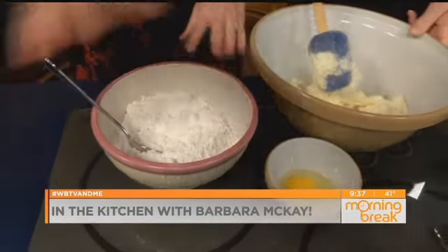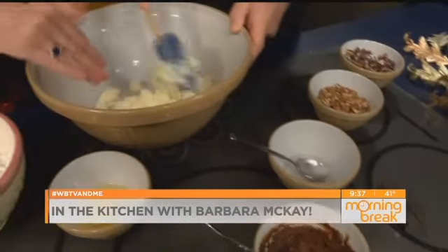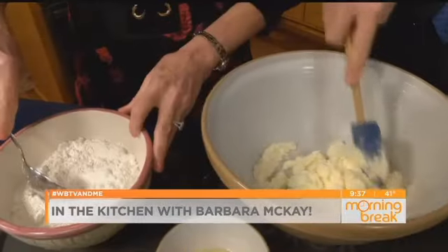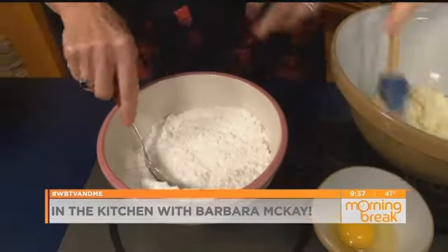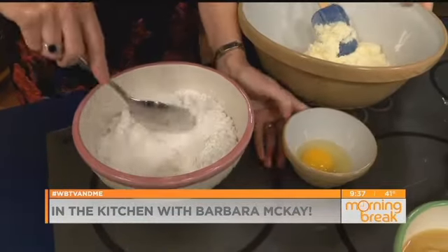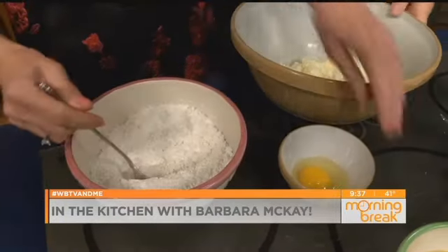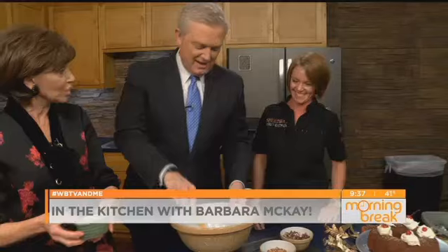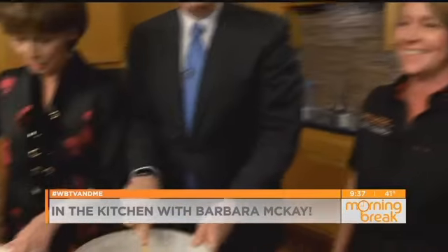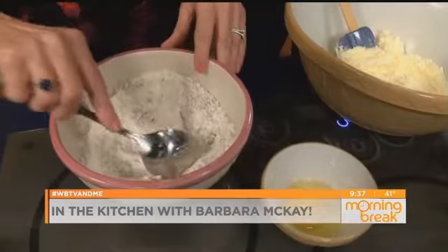Let me tell you what we're going to do here. Remember: two cups of applesauce, one ounce of chocolate melted together, two sticks of butter, two cups of sugar — two is kind of the magic number, until we get to the flour. We're going to put this recipe on the WBTV website, and you can find it at simplybarbymckay.com. We have three cups of flour, and we're going to add our spices — a teaspoon each of cinnamon, cloves, and nutmeg.